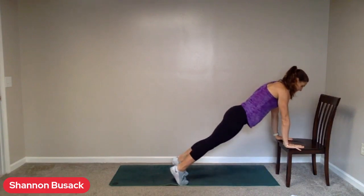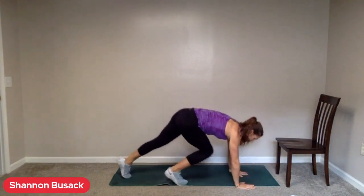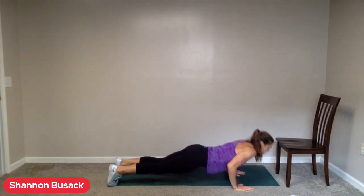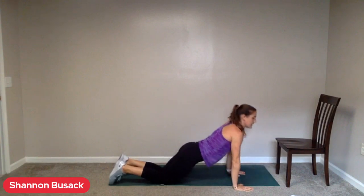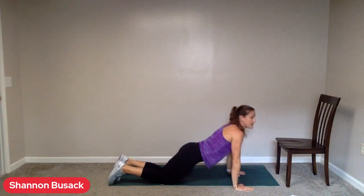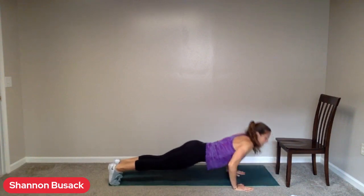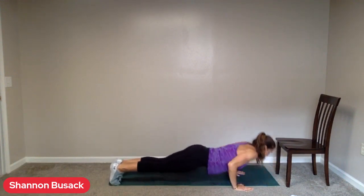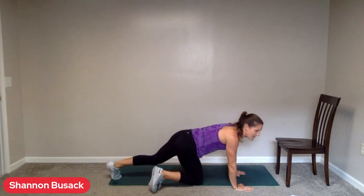Rest. All right, push-ups are here. It's going to feel like a long 30 seconds. Down to the mat or from the chair. Nice tight core. And we've got 30 seconds of push-ups. Go. You always have that option to drop down to your knees. We want the hips and the chest to raise and lower at the same time. Inhale on the way down, exhale on the way up. Ten more seconds. Challenge yourself to a couple of toe push-ups.